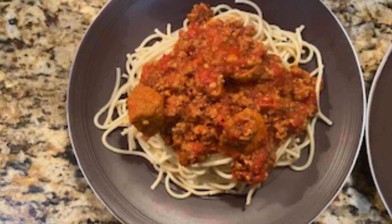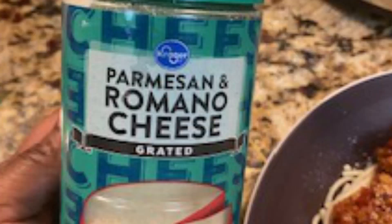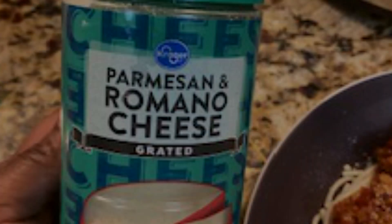So now I add my spaghetti sauce on top of my spaghetti noodles. And then I like to add parmesan cheese on top. Hope you enjoy! Bye!